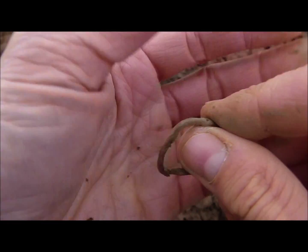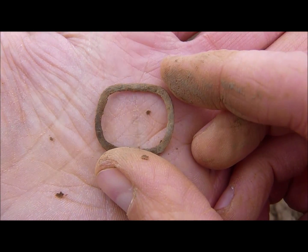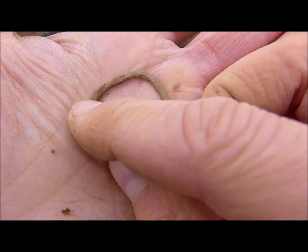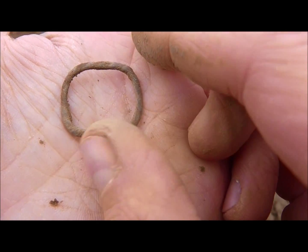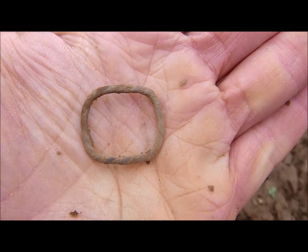The next find is a small buckle and it even has a bit of a design. You will see it better in the detail picture.